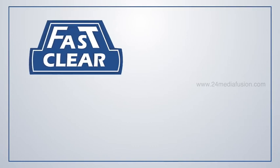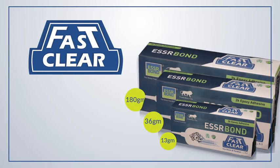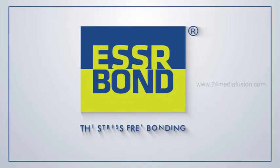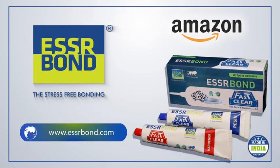SR Bond Fast and Clear is available in 13 gram, 36 gram, and 180 gram packs. Now fix it without marks — very easy and fast. For more details, visit our website srbond.com. You can also order it on Amazon.